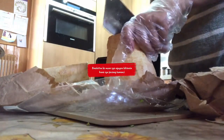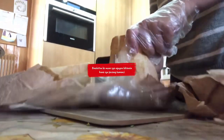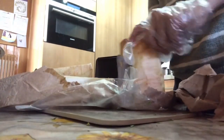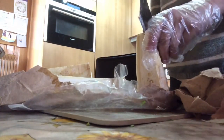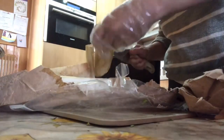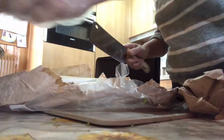Tatanggalin ko yun sa gitna kasi yung iba mapait sya. Pero ito malambot, pwede mo naisama ito pero ayoko isama. Ipindi na lang yung sa inyo. Tapos tatanggalin ko yung gitna. Masarap sya, ito, tapos gagawin ko syang kamansi.